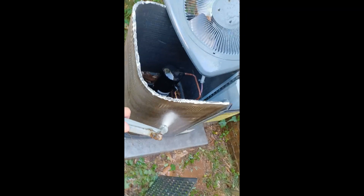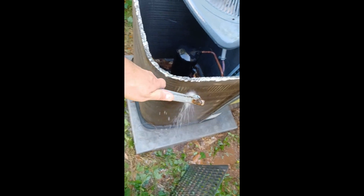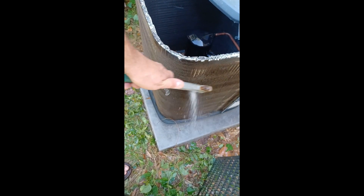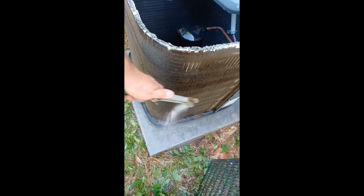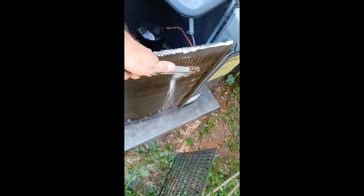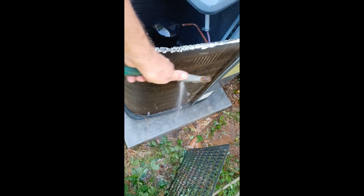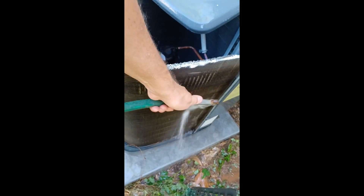As I'm spraying here on the outside I kind of spray down instead of spraying into it, so anything on the top that you flush through is just going to flow down to the bottom. You can spray back through but then you have to come back down the other side and hit it again, so I just kind of spray down. You can see I've got a lot of grass that's been in there — a lot came out — but you just gotta be careful when you're cutting your grass and weed eating near it.